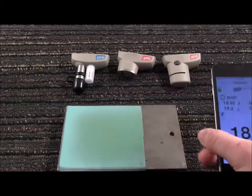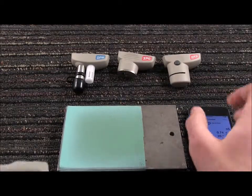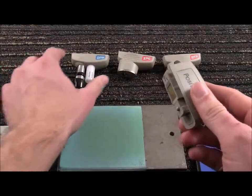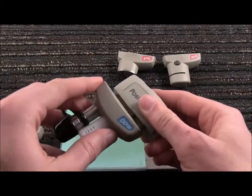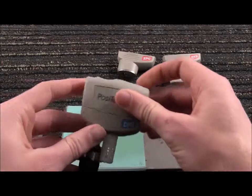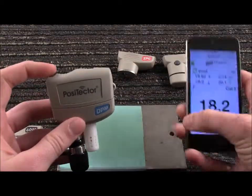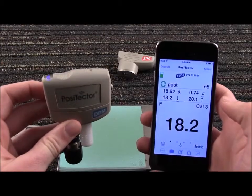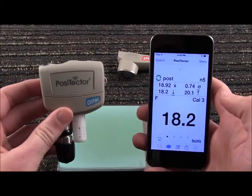The Positector SmartLink also features industry-exclusive probe interchangeability. Disconnect the Positector 6000 coating thickness probe and attach a Positector DPM environmental probe. Power up the SmartLink — the Positector DPM probe is automatically recognized and begins measuring.